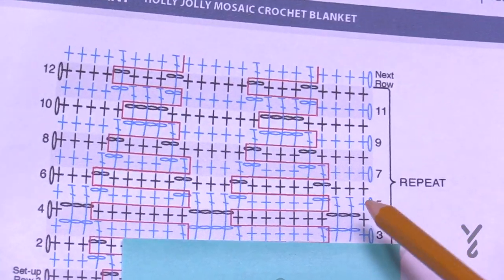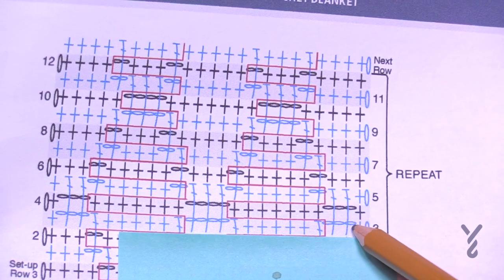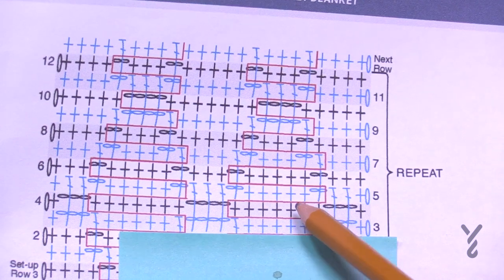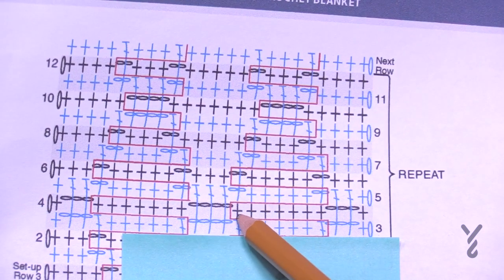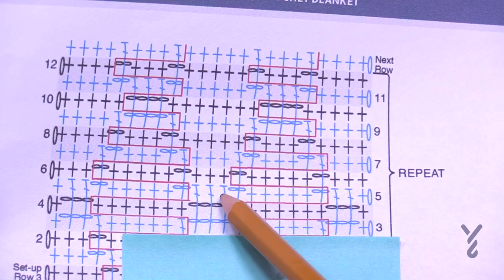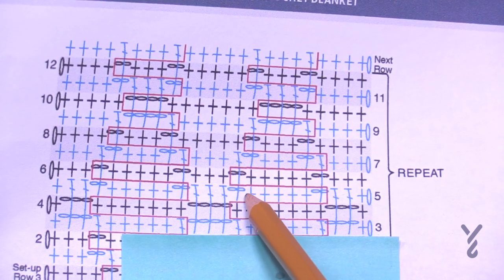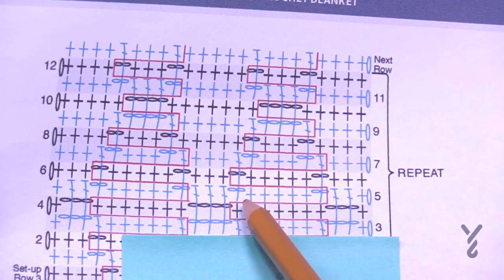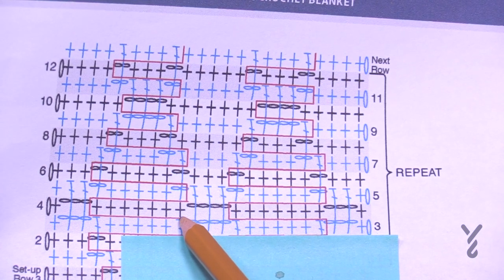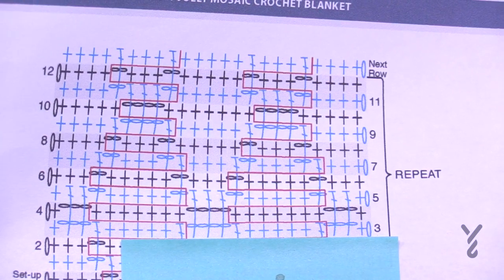Let's look at rows five and six. Chain one, single crochet in the first one, and the next two will drop down with double crochets. Then chain two and jump over the first one, do the next five. In the middle where you had a chain four, put three double crochets in a row then chain two. Keep in mind: chain two to jump over the single crochet, come down three times, then chain two and jump over the next single crochet.